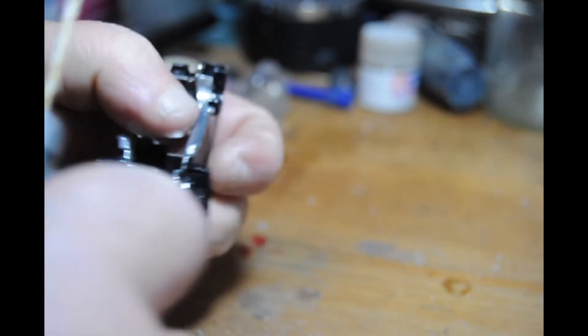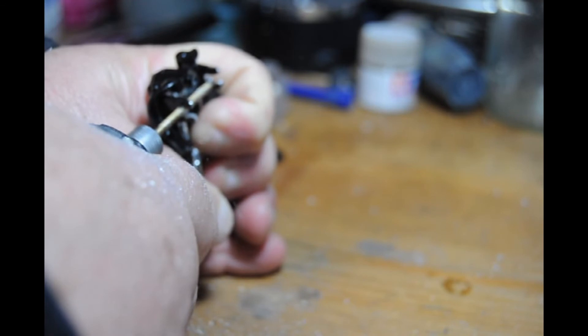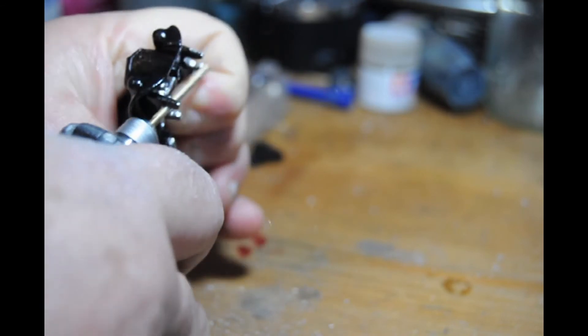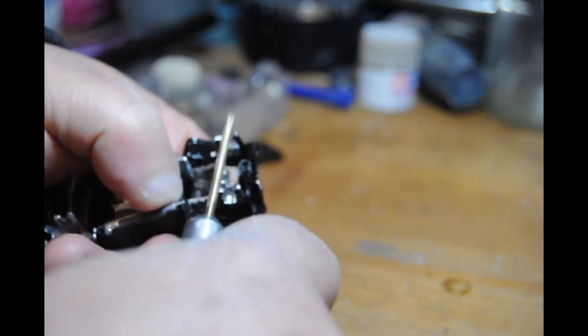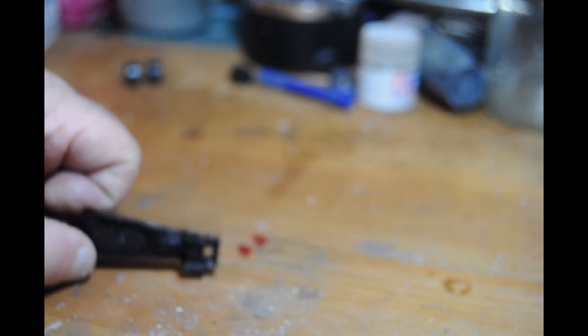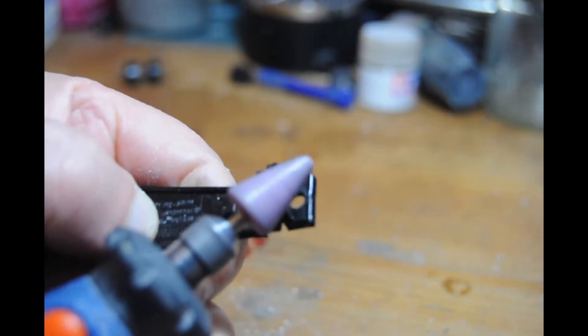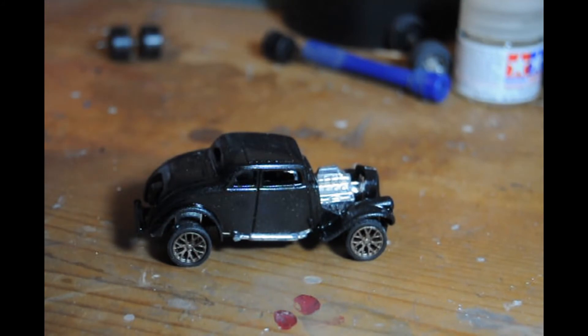It worked quite well - it brought the wheels nicely up into the arches as you'll see later on. Because I dropped the front end, I also had to cut into the chassis and put a piece in to strengthen it, because once the wheels were dropped down and the body was dropped onto the wheels, the base on the chassis would have rubbed on the floor. So I'm taking it down and there we are - its new stance looks quite a bit better.